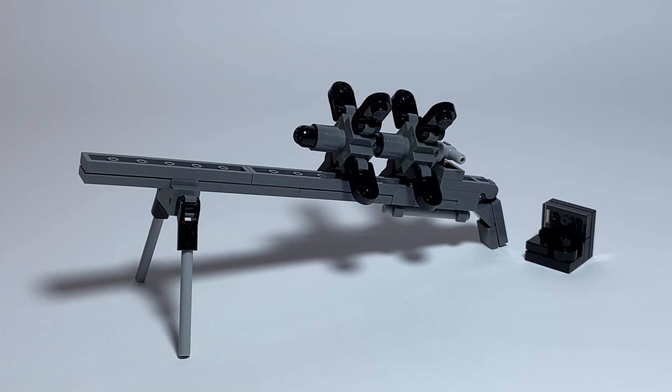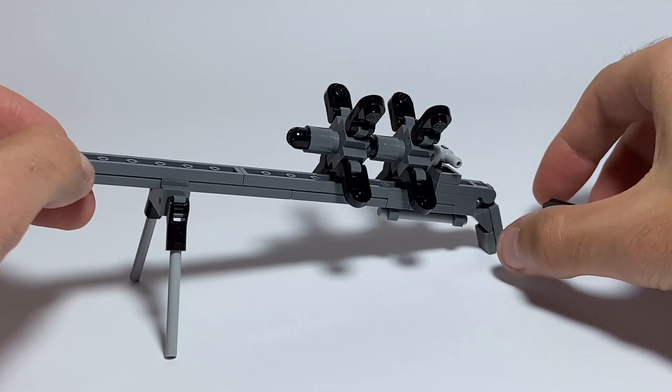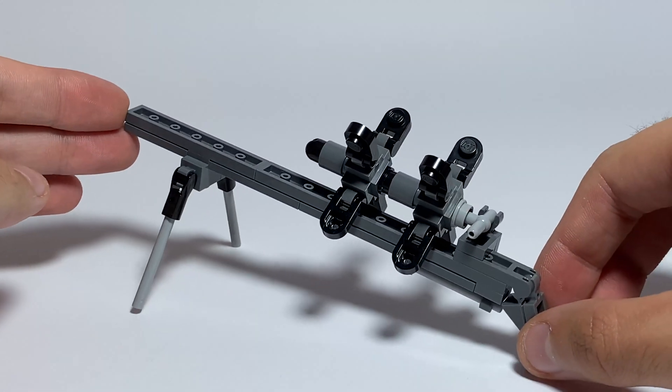The UAV, unmanned aerial vehicle — the very famous Lanzette. Let's see this vehicle up close and from each side.